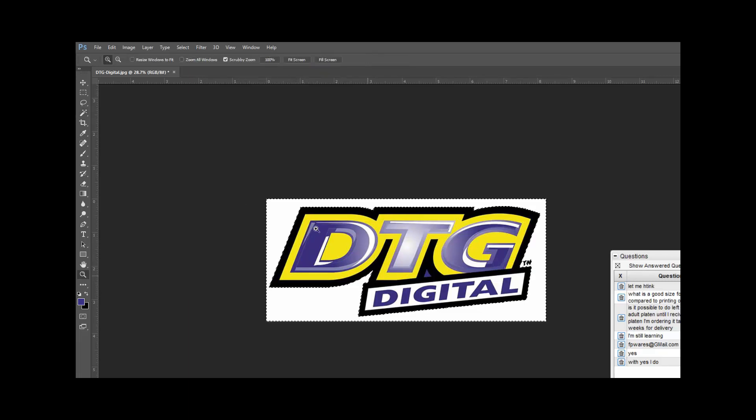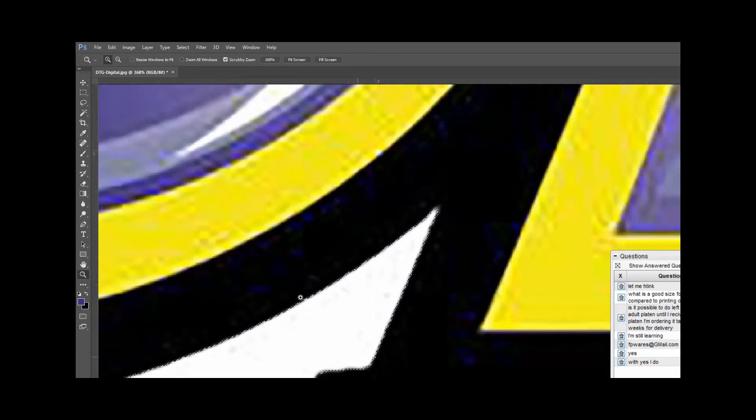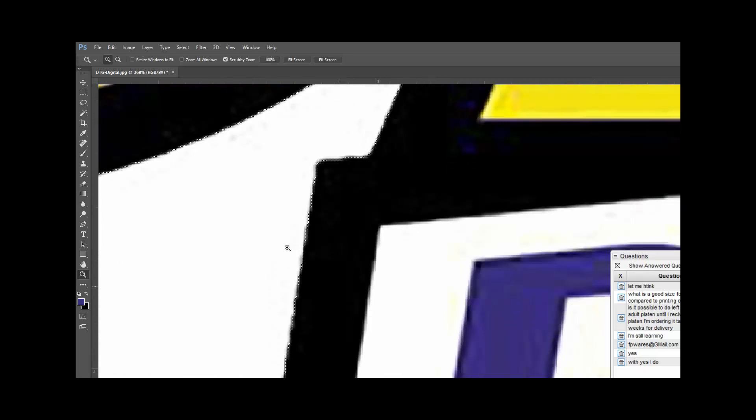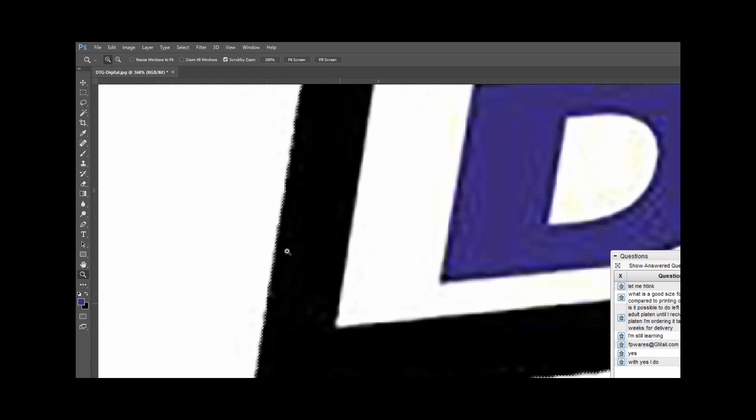Let's zoom into the edge to see how close it gets. It looks like it's going to grab everything I need. Let's see what happens if I go to 150 this time — back to magic wand, see if it gets closer to the edge. Yes, it tightened in a little bit more.